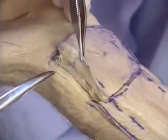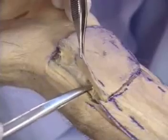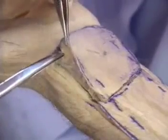On the radial side of the flap, the cutaneous branches of the radial nerve must be identified and preserved. The fascio-cutaneous perforators can be seen here.